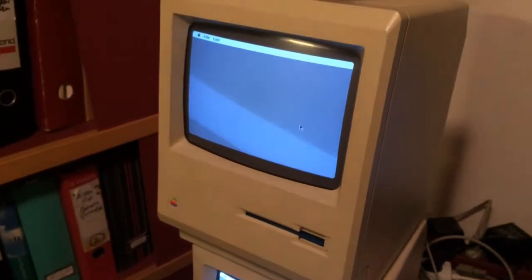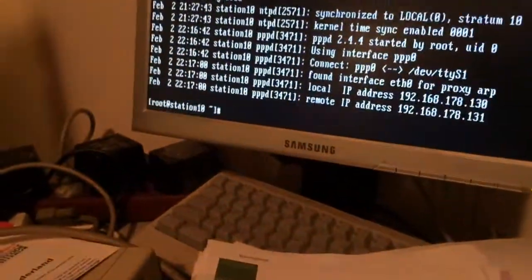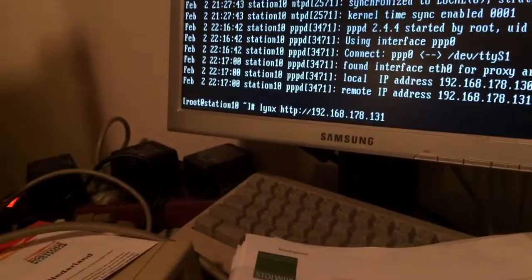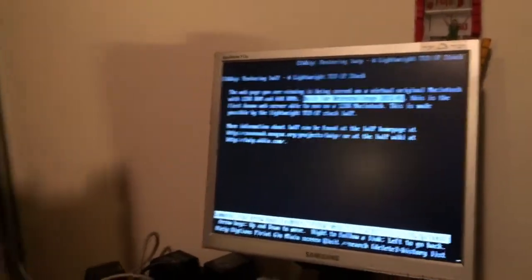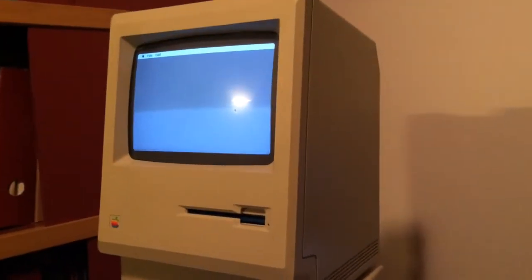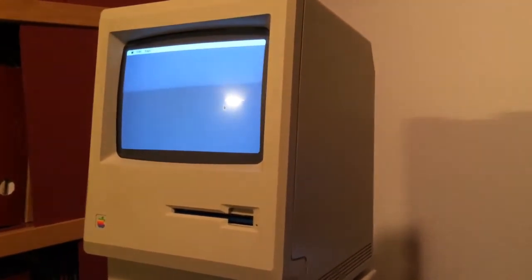It will host the index.html file. Let's check — yes, I can hear the disk spinning. It's there, working fine. No problem. I'll test it on my 128k Macintosh next.